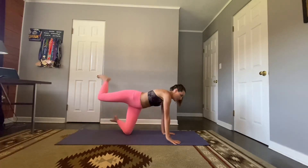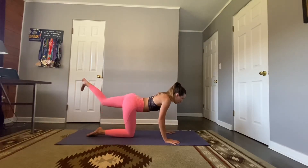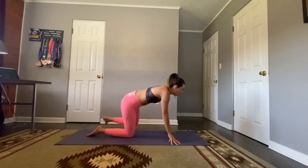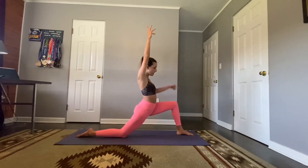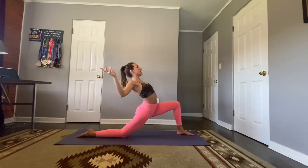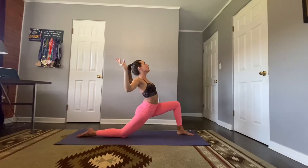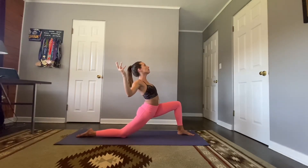Exhale, lower the right hand down, drop that right knee, and let's switch sides. Inhale, left foot comes back. Exhale, bring that foot forward in between the hands, lift those arms — front knee stacked over that ankle, making sure you're not pressing over. Sink those hips down, inhale. Exhale, bend your elbows, squeeze your shoulder blades. Optional back bend here — engage those glutes and press that left foot down to help with balance. Take two more breaths.